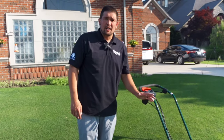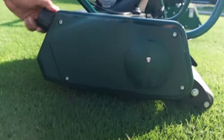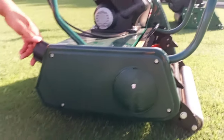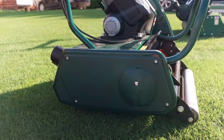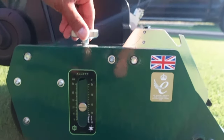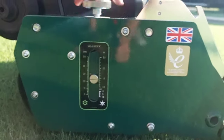The height of cut adjustment is similar on both machines. With the Liberty it's adjusted from the back — you turn and the number moves, where two is three-quarters of an inch and three is an inch — though a complaint was that it was in millimeters. The Sterling is a lot better: you can clearly see both millimeters and inches, and you just adjust it right here. We're going to set both machines just below an inch.